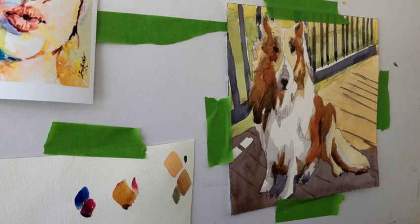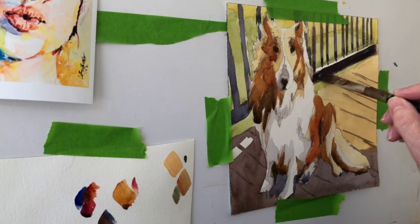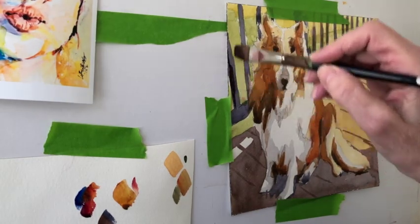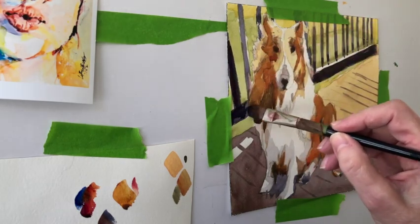I take ultramarine blue, alizarin crimson, and burnt sienna — colors I've already used in the painting — and I'm going to use them again, working them as a triad. I don't mix those three colors together fully; if I did, I'd get a darker brownish purple. Instead, I lay those individual colors in where I can so that they will mask together. That's why I talk about 'mask for value, mix for color.' I place them near each other and the eye makes them appear as if they are the mixed color, but if you look closely you can see the individual colors.